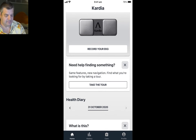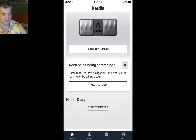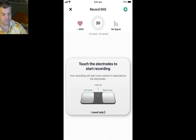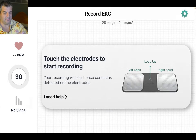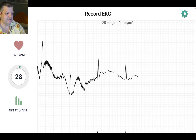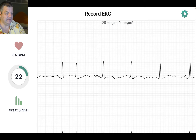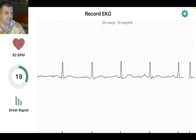Let's have a look, I'll do it live. Let's get the screen up. I want it to flip over — there we go. So you touch the electrodes to start recording, and I'll do that now. It's initializing. It takes a few seconds to stabilize, and it takes 30 seconds to record the full ECG.